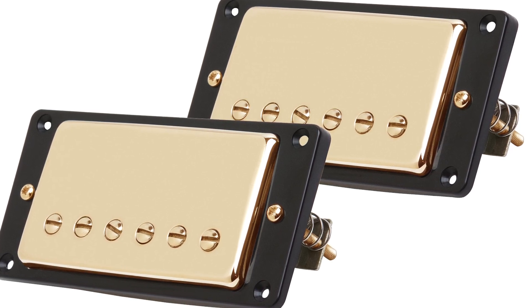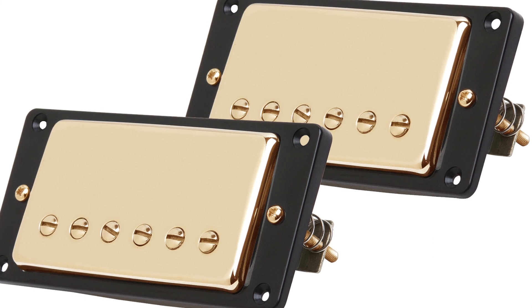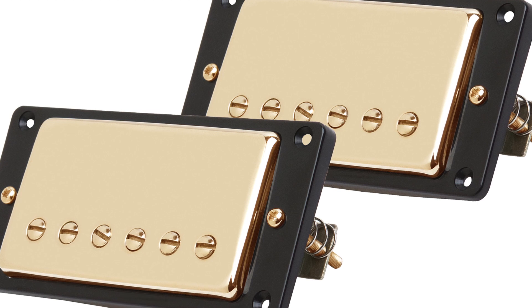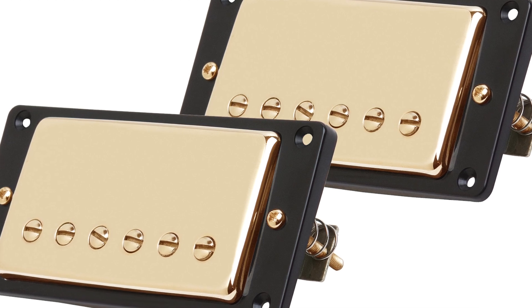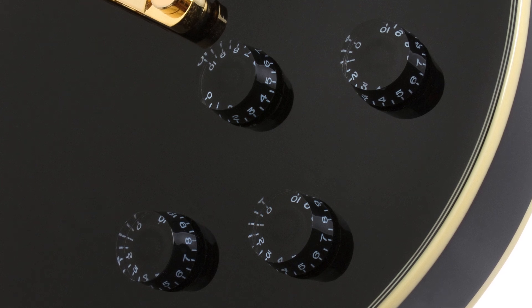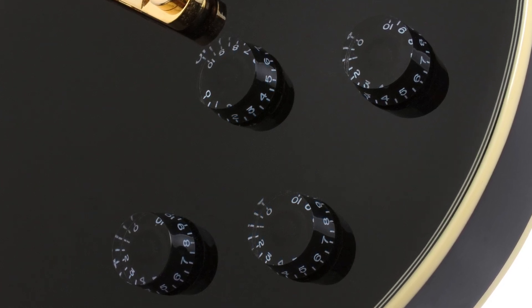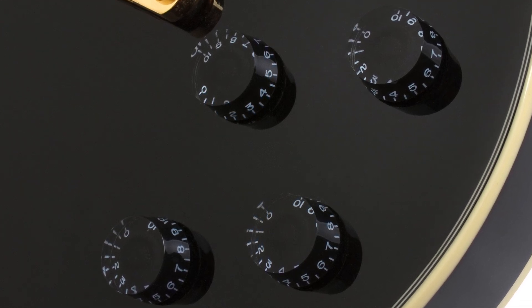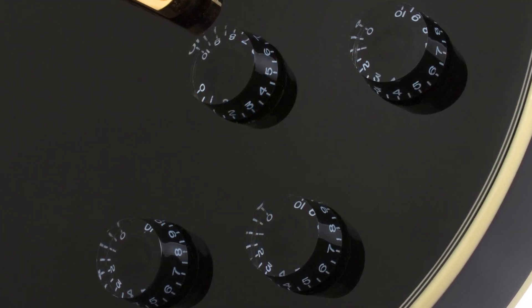Pro-Bucker pickups recreate the sound of the original hand-wound PAF humbuckers made by Seth Lover at the Kalamazoo factory in the late '50s. Each pickup features coil splitting with a push-pull control at each pickup's volume knob. All volume and tone controls feature full-size 500k potentiometers, matched with Epiphone's rugged all-metal three-way toggle pickup selector switch for long-lasting performance.